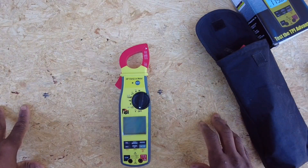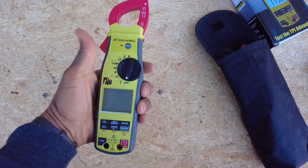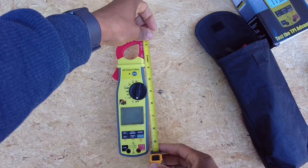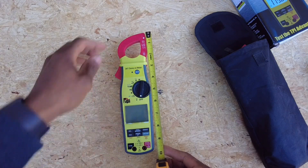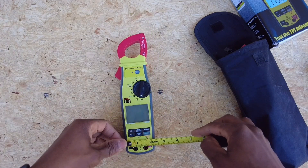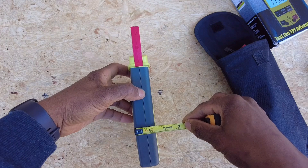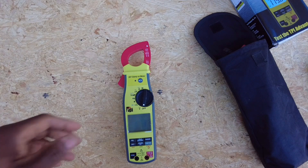There we go — nice footprint, nice size, not too big. Let me get our dimensions real quick. The meter is about nine and three quarters inches long, about two and a quarter inches at its widest point, and about one and a half inches deep. That's a pretty respectable, very usable size meter.